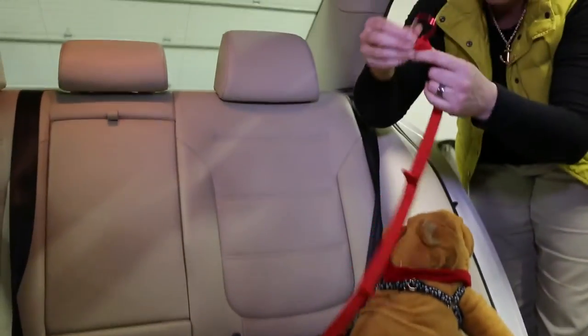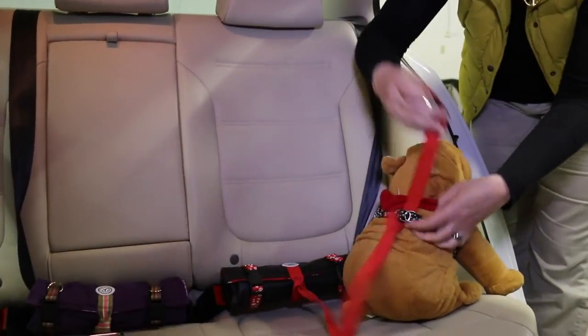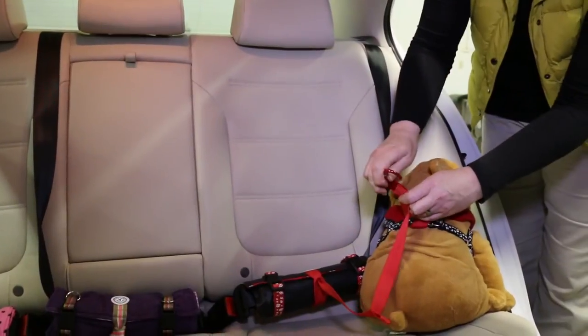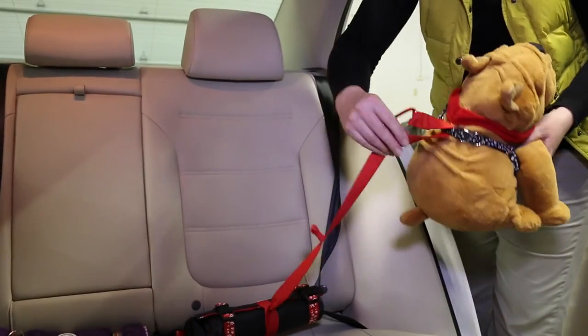Large dogs can use the longest center strap loop, or back-feed the hook through the harness and attach to the medium loop. By back-feeding the center strap you can add durability and relieve some stress off the carabiner hook. This can increase the protection for your pet in case of an accident.